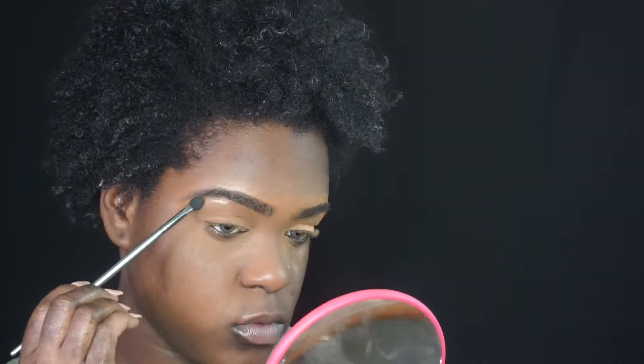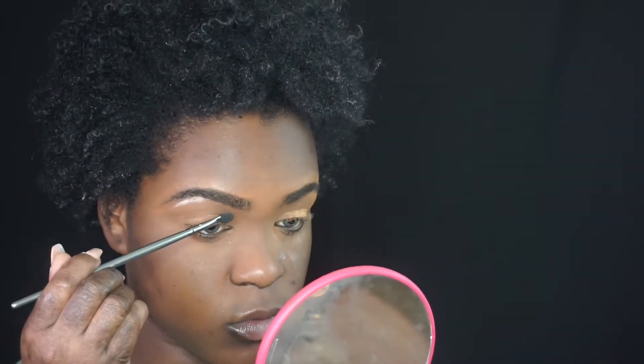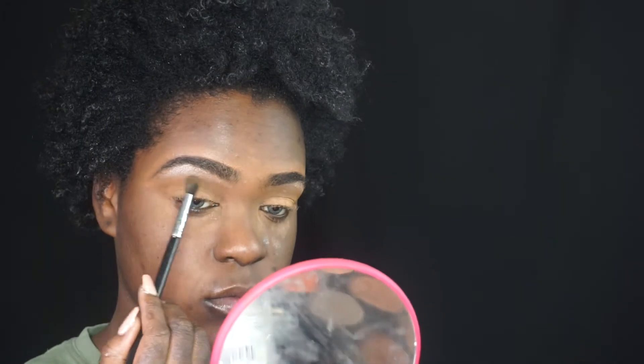Now I'm going in with some brow highlight. I want to try doing it at this stage — I usually do it at the end, so I want to see how it looks at the beginning. Then I'm going to use the orange shade.